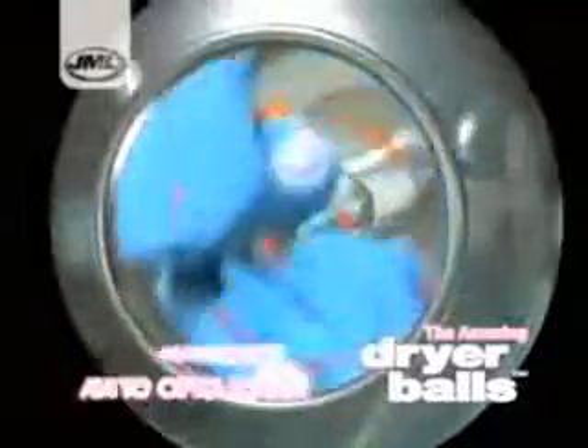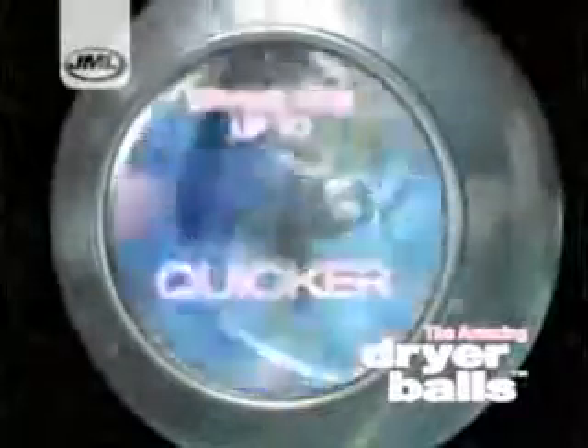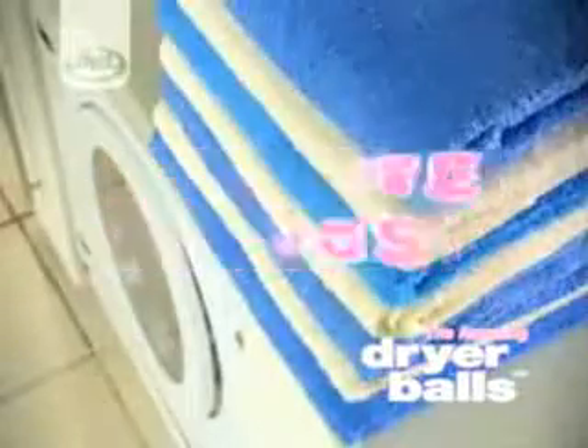Dryer balls lift and separate the drying load, increasing movement and meaning more air circulates through all garments. Clothes don't stick together and don't stick to the side of the dryer. This means your drying is done up to 25% quicker, saving you money on your tumble dryer costs.